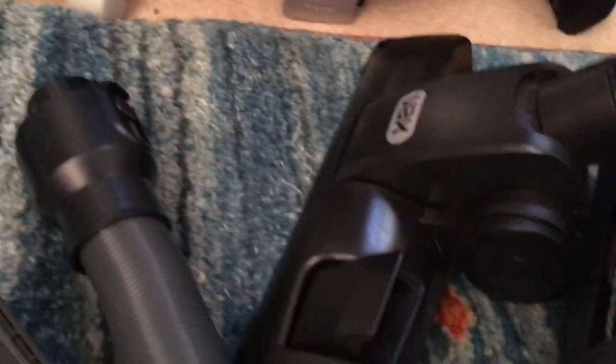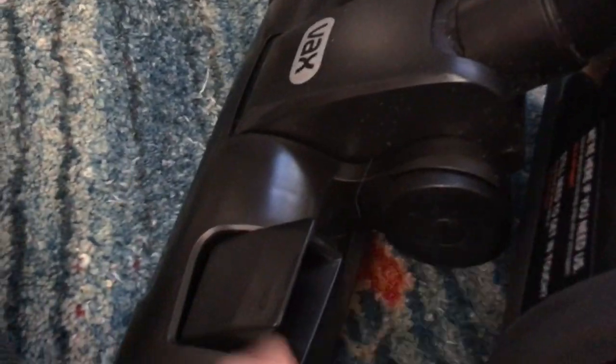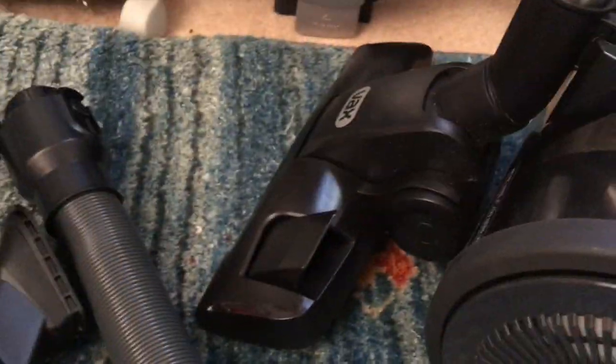Starting with the tools you get: you have your main carpet and floor nozzle, which is a slightly different design — it's kind of a smooth front. This is VAX's older one from the eco machine, which is a lot squarer. This newer one is actually pretty good, but it does really stick to the carpet, especially on this kind of dense short pile carpet — it locks into the floor and I will show that later.